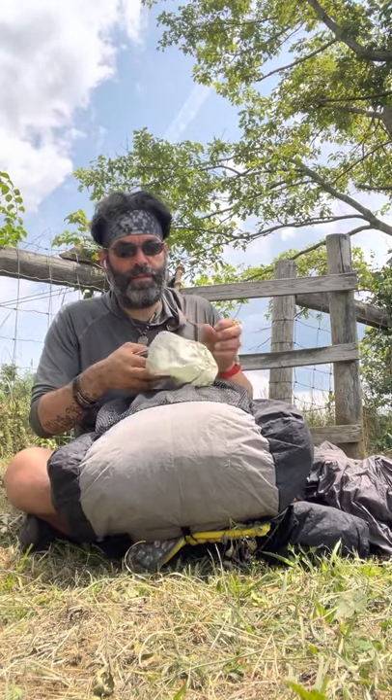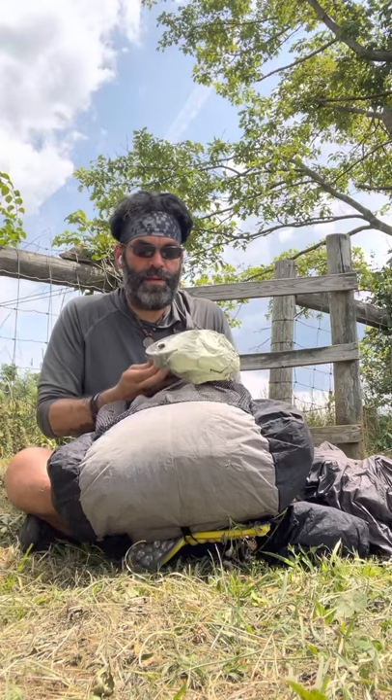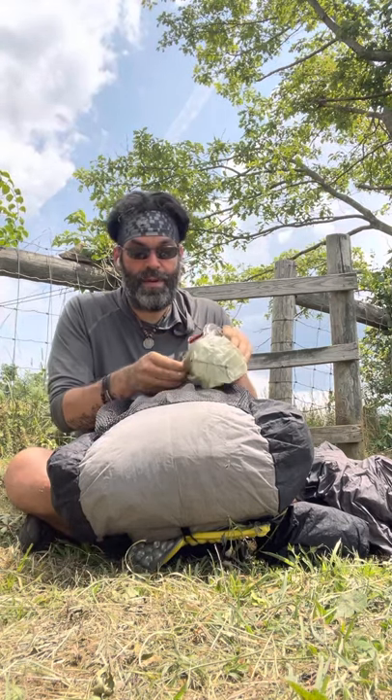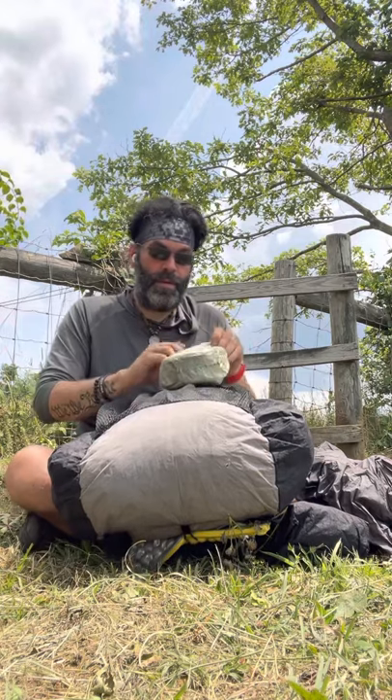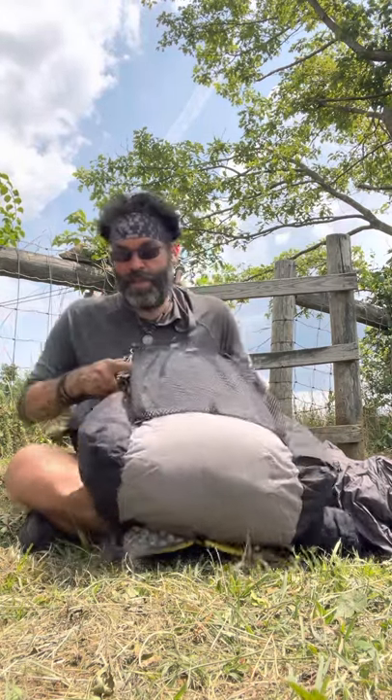I know, don't you hate when people do reviews and they put everything back in front of you? It takes so much time. But I am still hiking, so I'm putting it back so I don't lose anything. That's the front pocket — side pockets next.